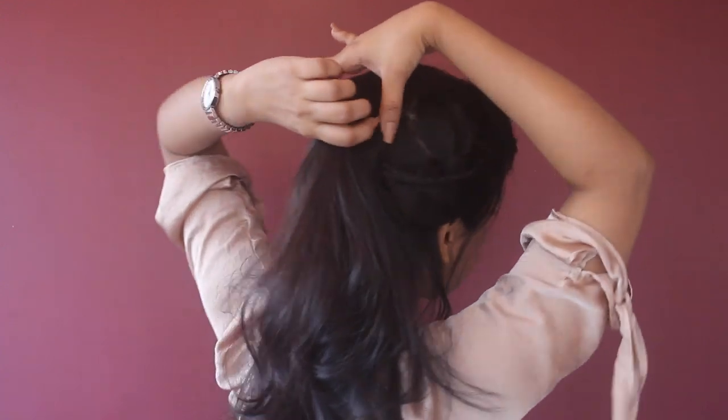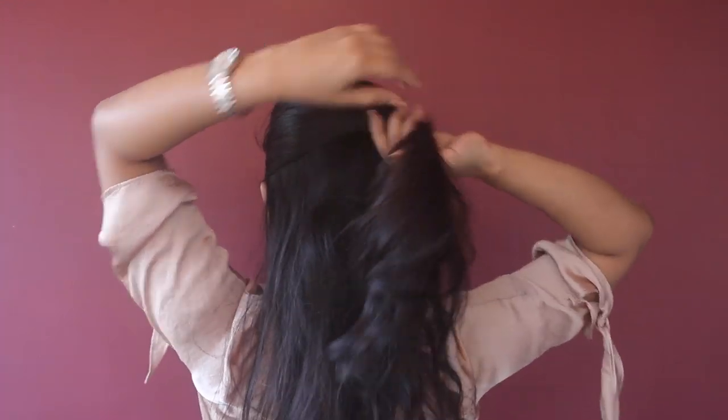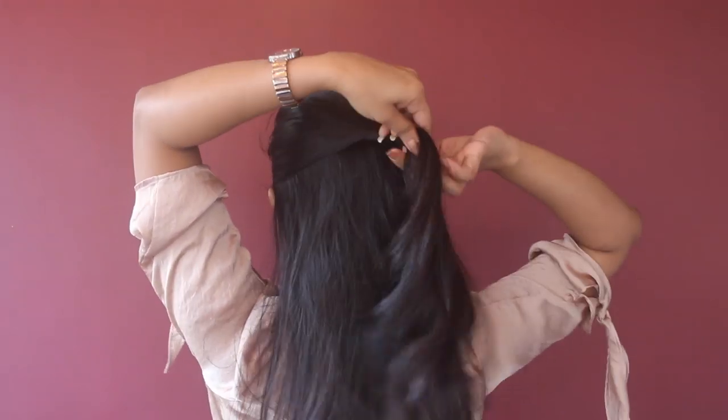For the left section I'm going to grab all my hair without using any comb and twist the hair like this.